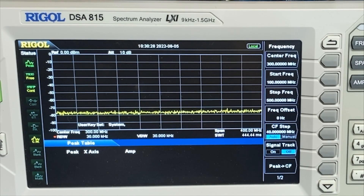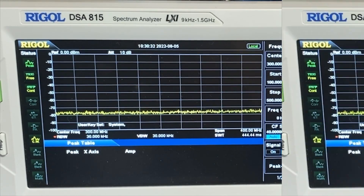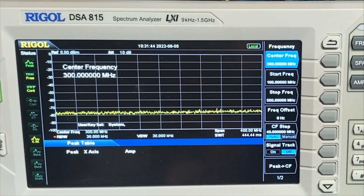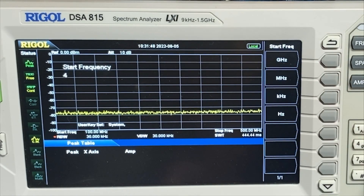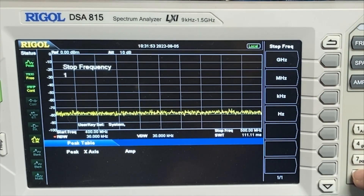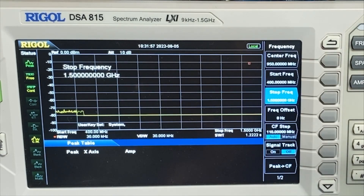All right, let's flip our radios over to UHF and give that a shot. Okay, so we've got our radio swapped over. Let's change our spectrum analyzer — let's change our start frequency to 400 megahertz, and we're going to set our stop to 1.5 gigahertz. I didn't do this the other day, and it's fine, it didn't really matter.